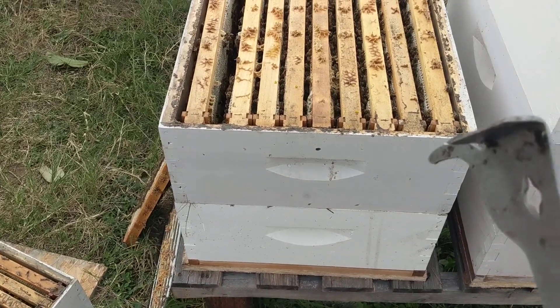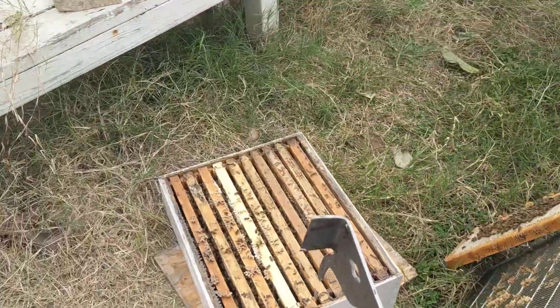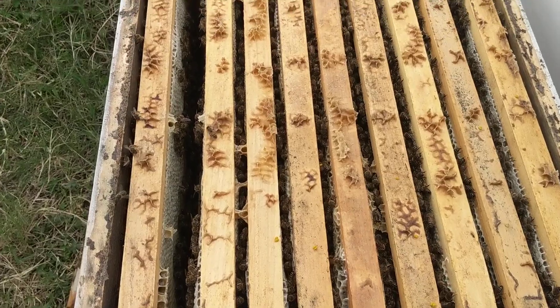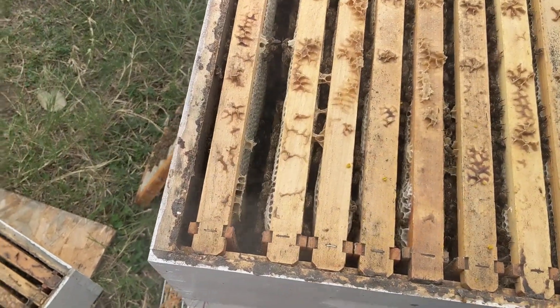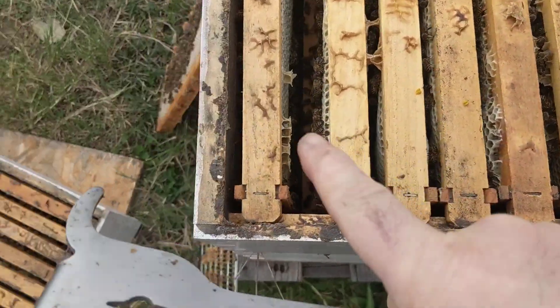Last time I moved up a couple of honey frames from this bottom box and put them in the top box. The queen excluder was already on there and I left it on the second box. I want to show you what they're doing with these outside frames.